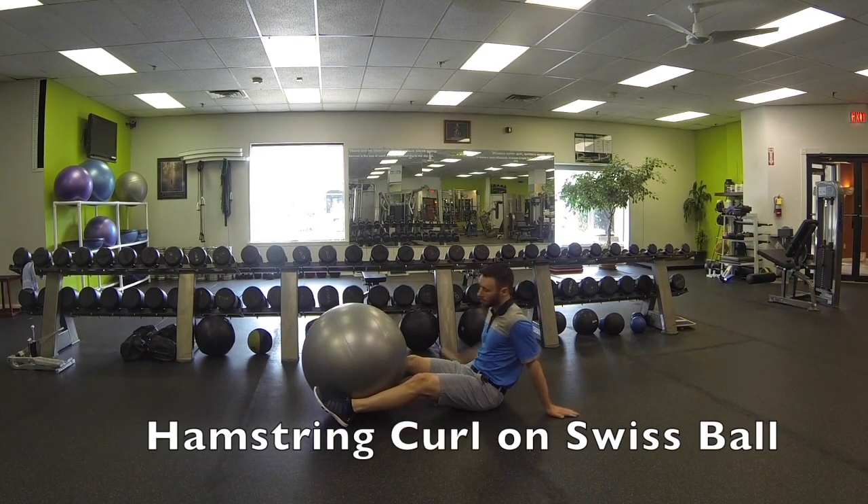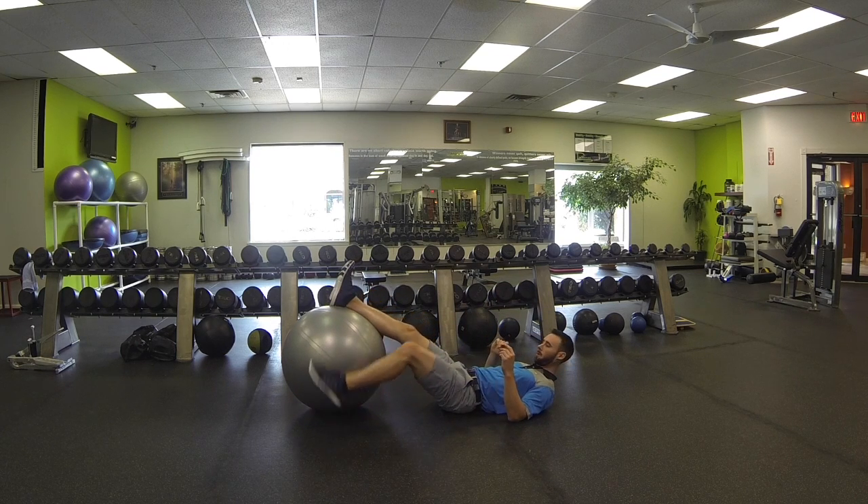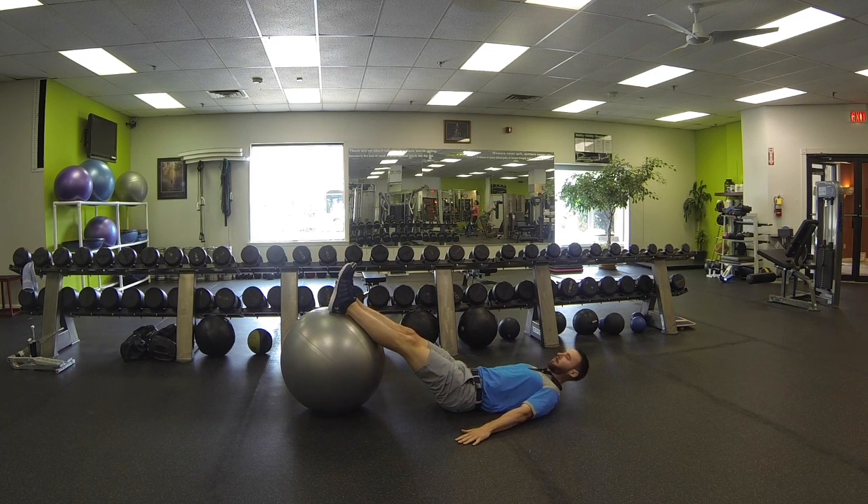This is hamstring curl on Swiss ball. Go ahead and grab the Swiss ball and lay down onto your back. Both legs are going to be up on the ball like so. Put your hands down by your side for a little bit of support.